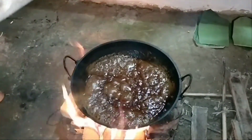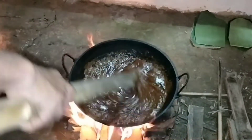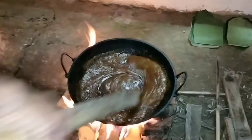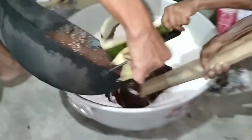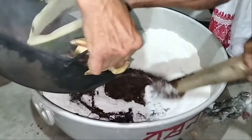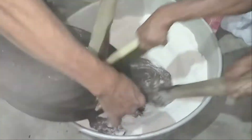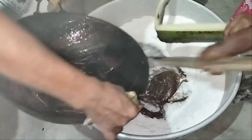I am going to use the so-called milk and sour cream. I already have milk. I am going to mix it with the milk and sweet milk.